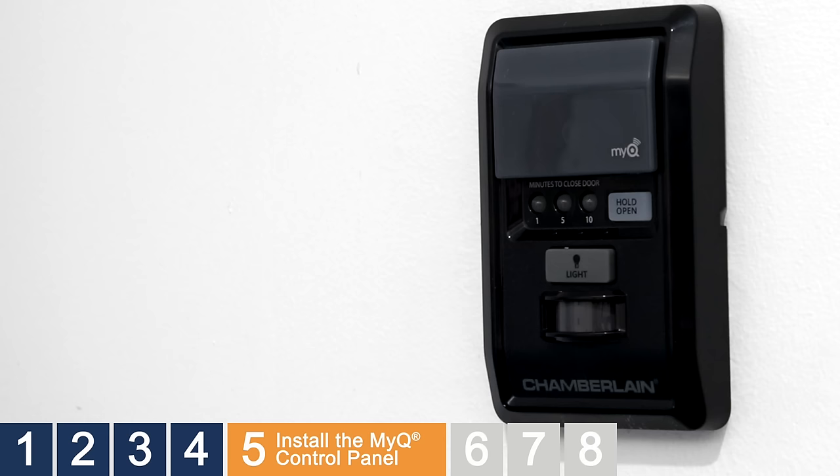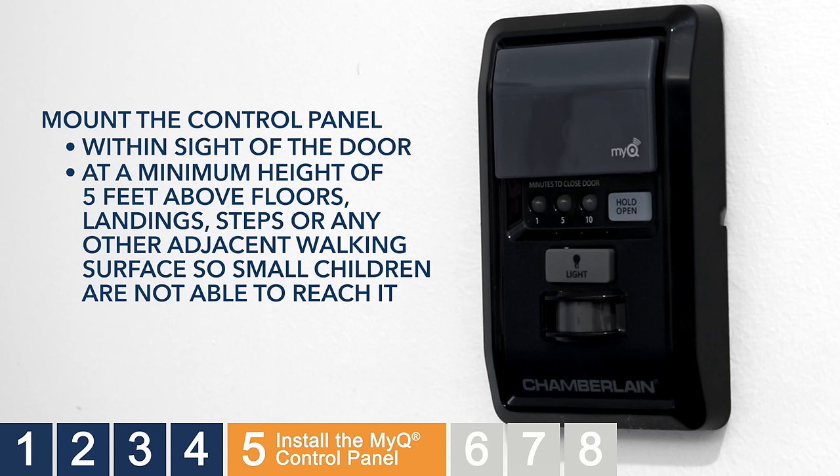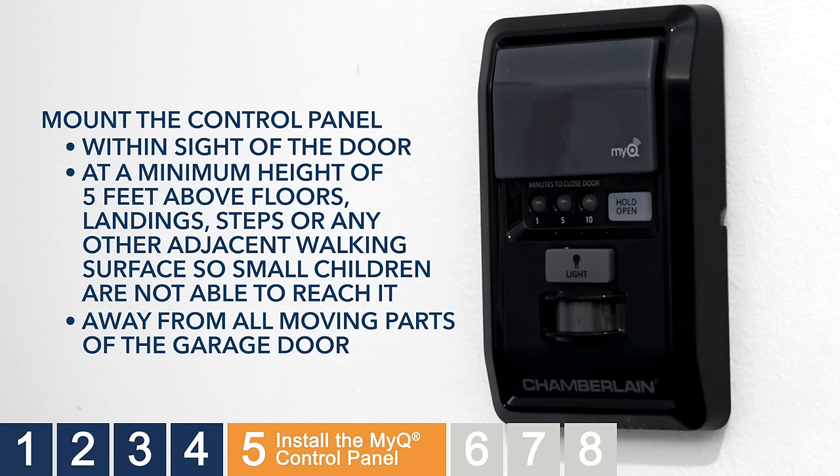Next, install the control panel. The control panel must be mounted within sight of the door, at a minimum height of 5 feet above floors, landings, steps, or any other adjacent walking surface so small children are not able to reach it, and away from all moving parts of the garage door. Check to ensure power is not connected to the garage door opener before wiring the control panel.